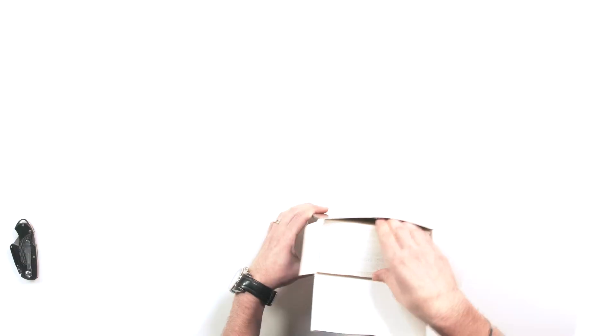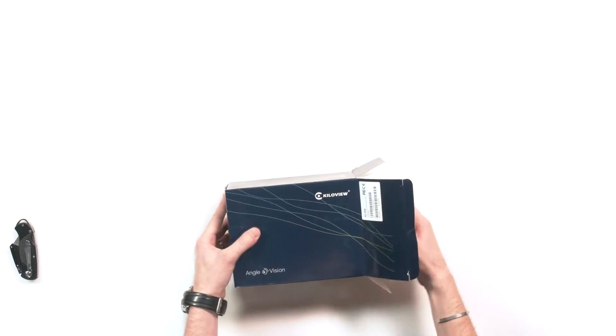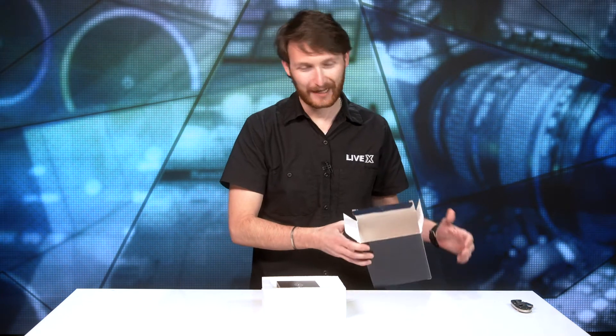Small disclaimer: we may or may not have needed this for a small project this week. So there is no anti-static bag. However, you do get one.